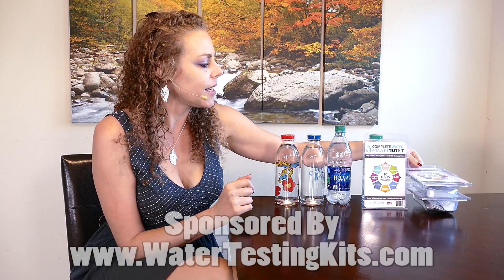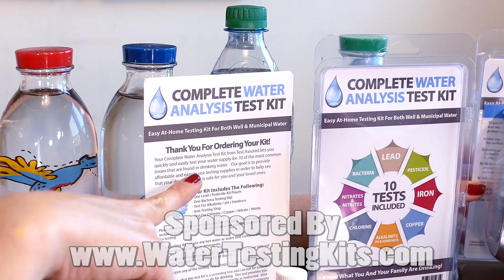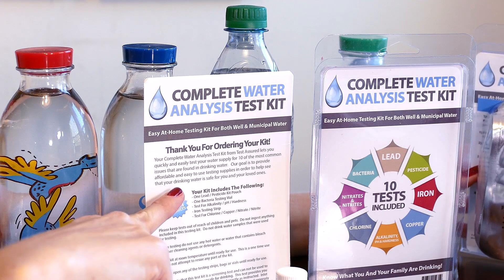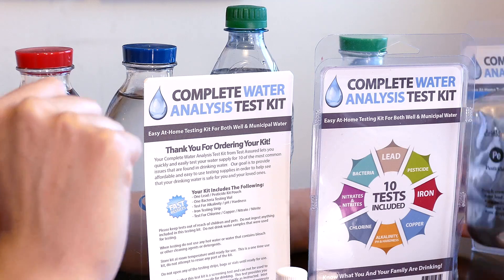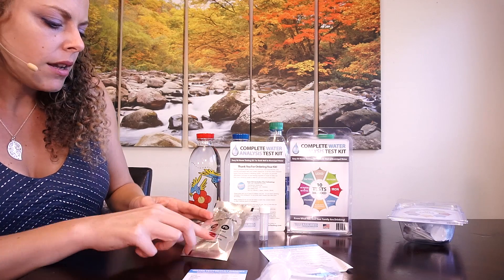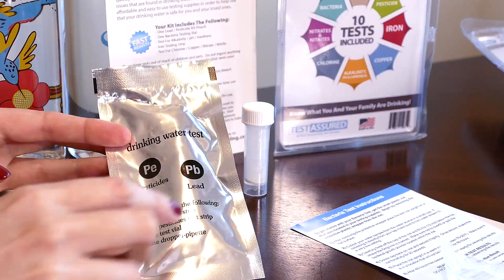Let's take a look at what comes inside of the testing kit. The back of the insert says: 'Here's your testing kit from Test Assured. Our goal is to provide affordable and easy to use testing supplies in order to help people see what is in your drinking water and if it is safe for you and your loved ones.' When we open this up, we have a lead test strip, a pesticide test strip, a test vial, and a dropper pipette.